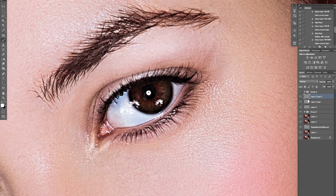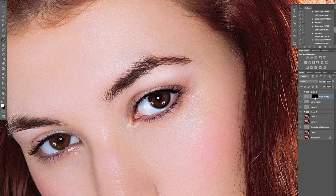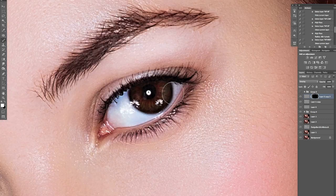That blending mode is obviously quite aggressive, so I'll apply a mask to the layer. Hold Alt and click the mask button to hide the layer entirely. Then zoom out a little bit, switch to my brush with white, and at low opacity just paint over the specific parts of the eye. That will really help to tighten up some of that messy dodging and burning we did.